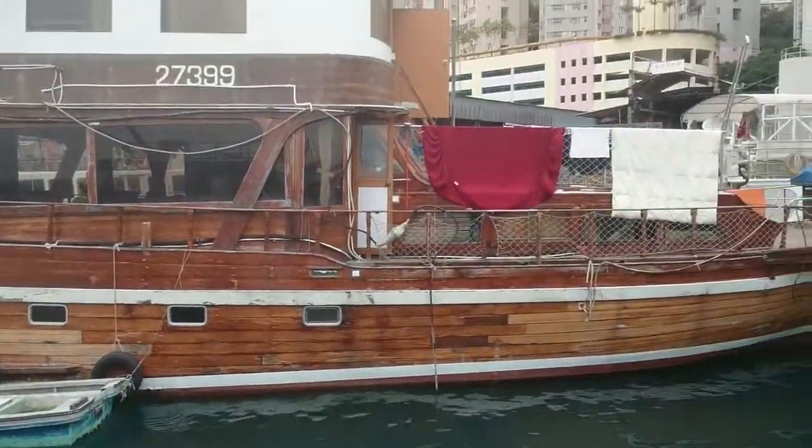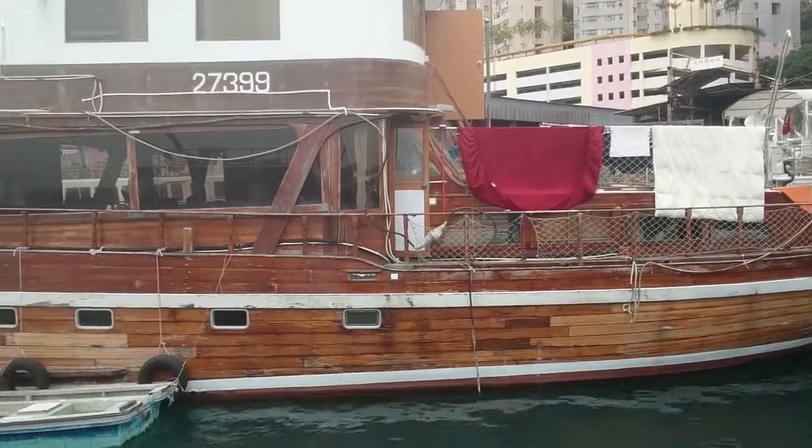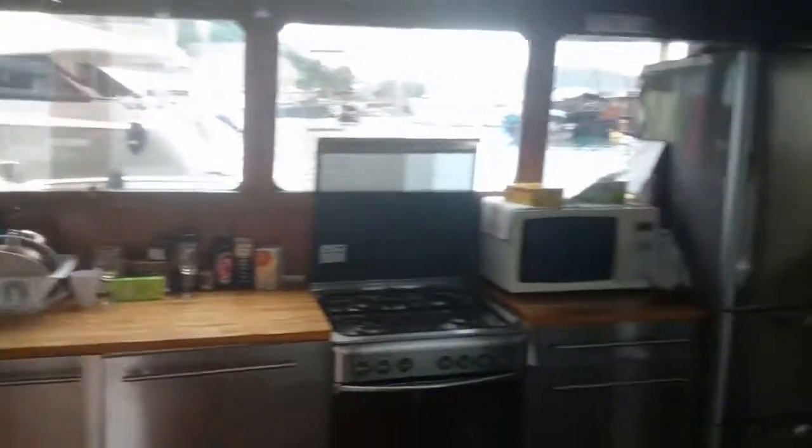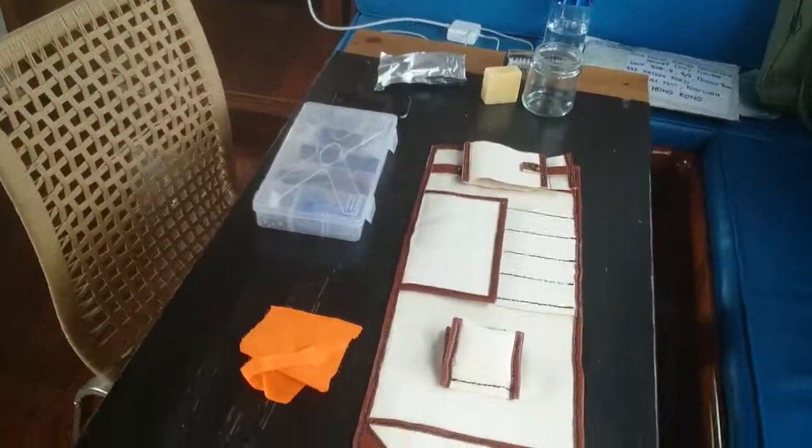So this is the boat I'm actually working on at the moment. Living in Hong Kong, getting some work done. This is my kitchen I'm working in — it's my workbench.